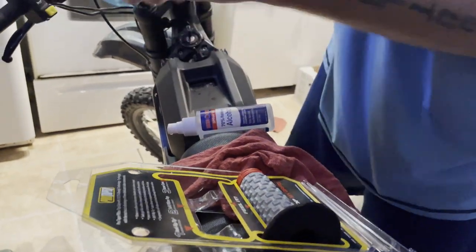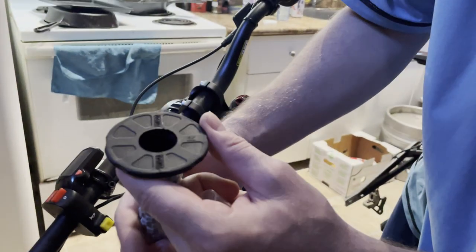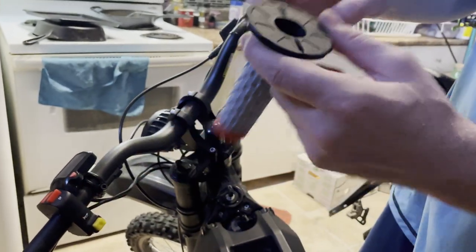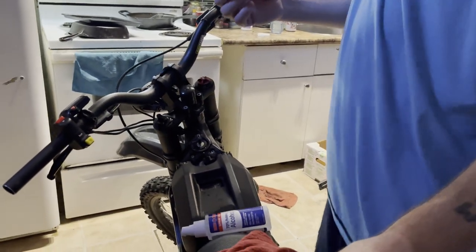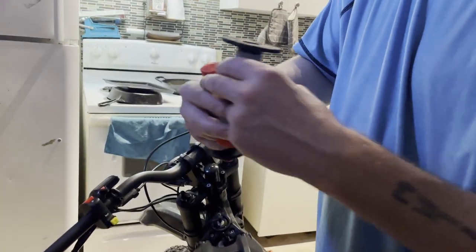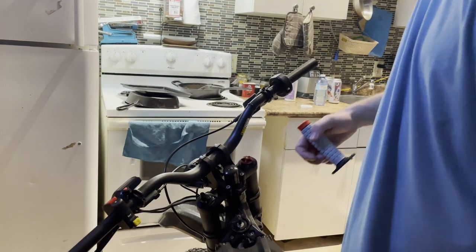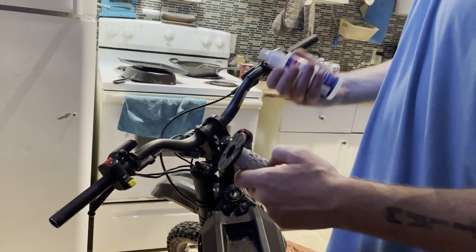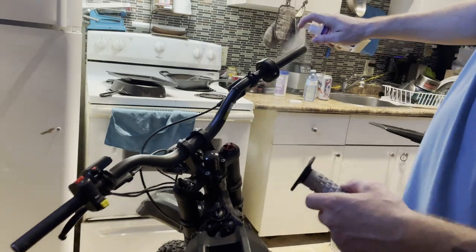Take your new grips and look at them — this one says R, so that's your right, that's the one for your throttle tube. This one has an L on it, so put that on your left.